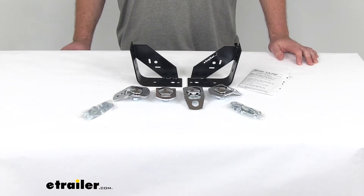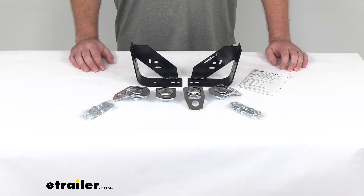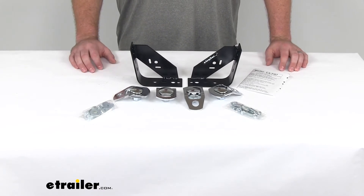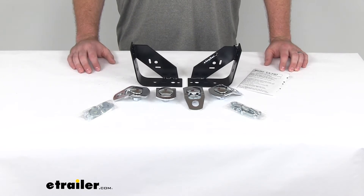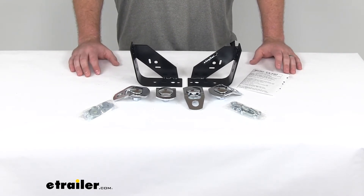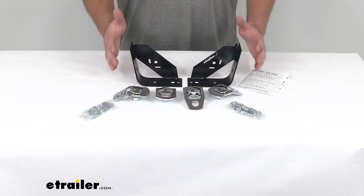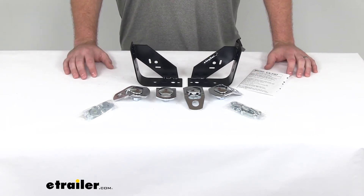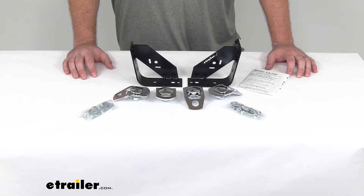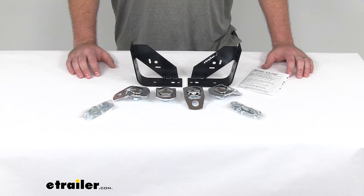Hi there, I'm Michael with eTrailer.com. Today we're taking a look at the Happy Jack Anchor Tie-Downs for your truck bed campers. This kit is going to allow you to set up your Ford to get it equipped to haul a sliding camper. It's going to provide the attachment points that you need to secure all four corners of the camper to the truck so that you're not getting any of that side-to-side, front-to-back, or up-and-down motion, making for a much smoother ride and ensuring your camper is connected securely to your truck.